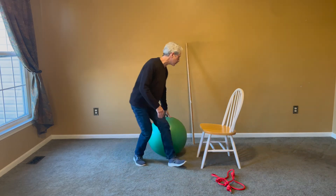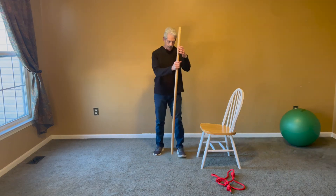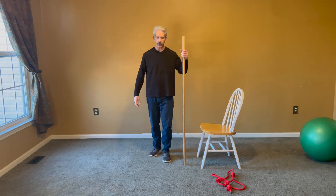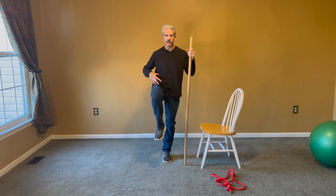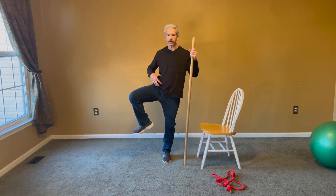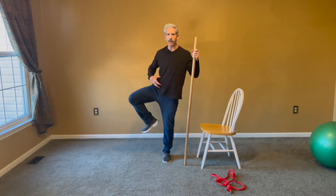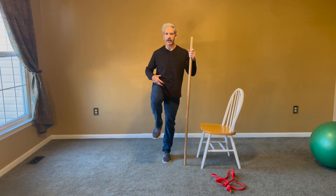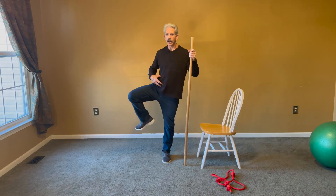After that, you're going to use the pole for balance. The first thing you're going to do is bring that knee up to the chest — this engages the hip flexor. Then turn it out, take it behind you, and come back up the same way you came in. Then repeat with the other leg.